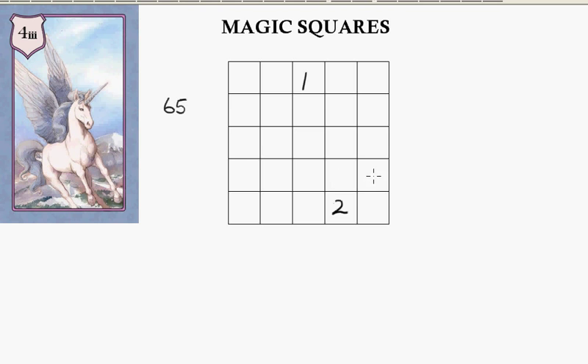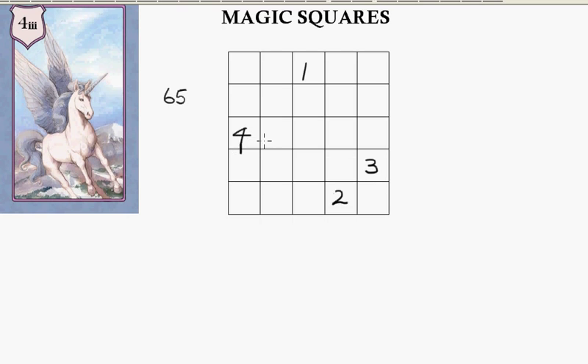Then I'll go up and across — that gives me 3. And then going up and across, I've got to go over this side — that's 4 and that's 5. Can't go there, so I've got to go underneath this one — 6, then continuing on.